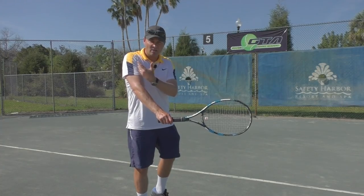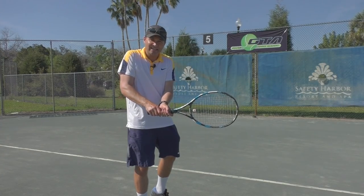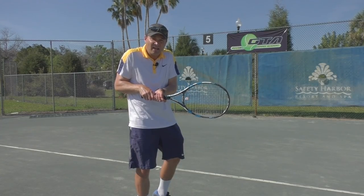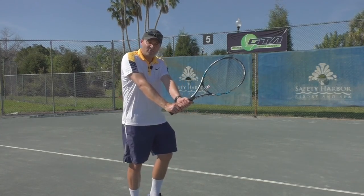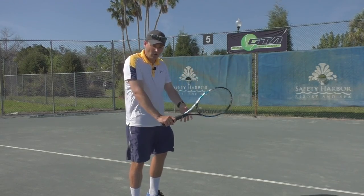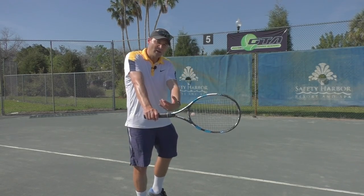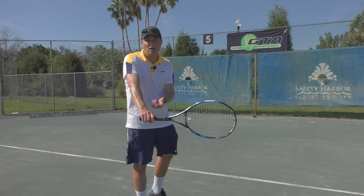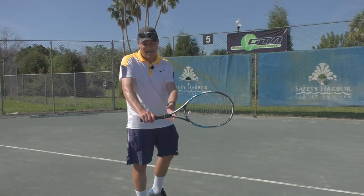We'll see some players have more of a straight-on contact, some are slightly bent, but you really want to avoid being too close to your body at contact. For the two-handers that's what we recommend, and for the one-hander we want to have that grip number one so we can have that arm nice and straight at impact — it's going to stabilize the arm so you have a much stronger backhand.